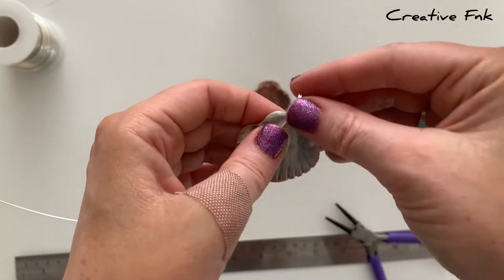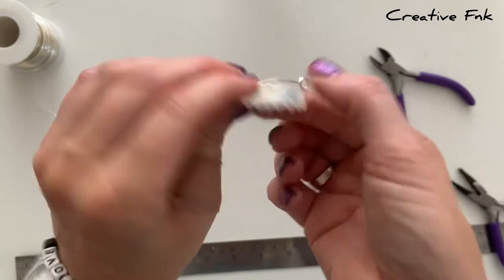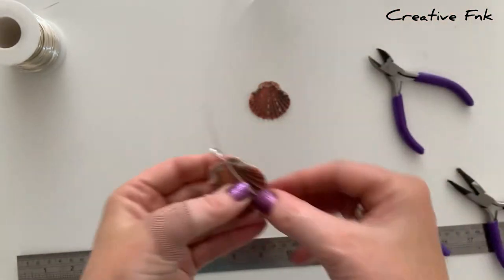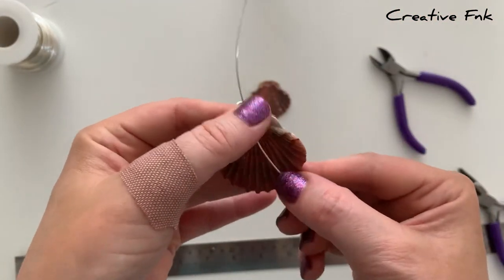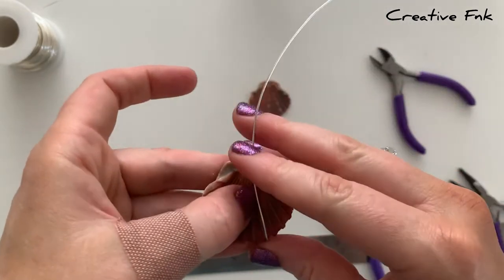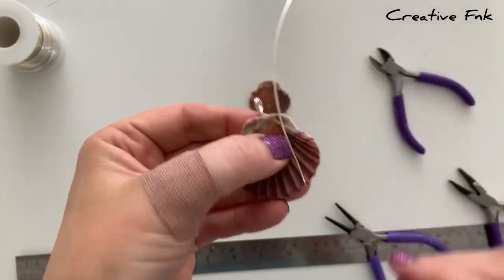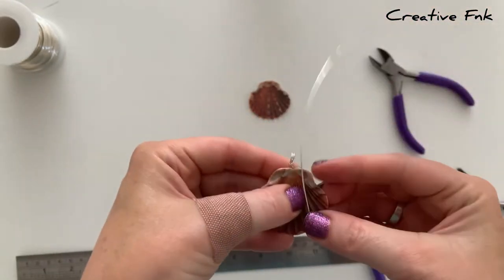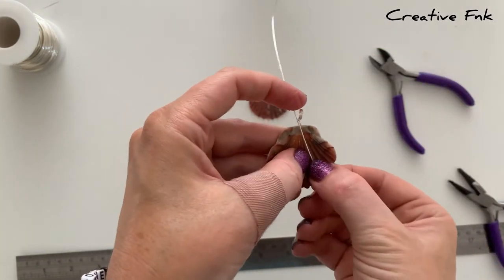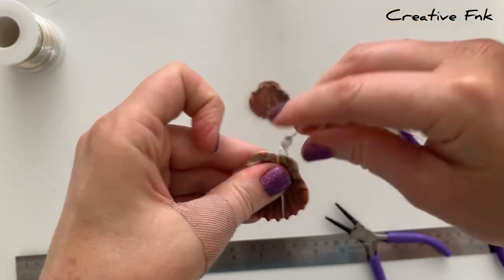Just a couple of millimeters over the top of the shell, bringing that wire down one side to form the upside down V. Then we bend or fold the wire around onto the front side as well. Then you bring the wire back up to the center where your bail is sitting, making sure the wire is sitting down in one of those grooves, pulling it nice and tight, hugging the shell, bringing it up nice and tight to meet the bail at the top center.